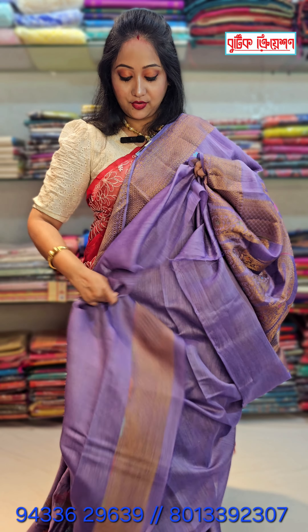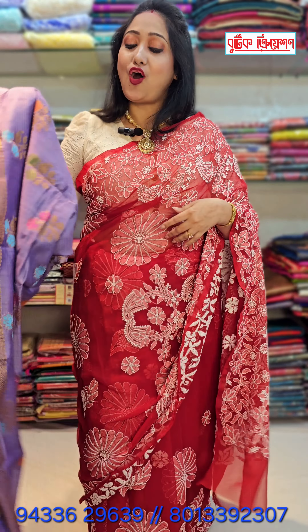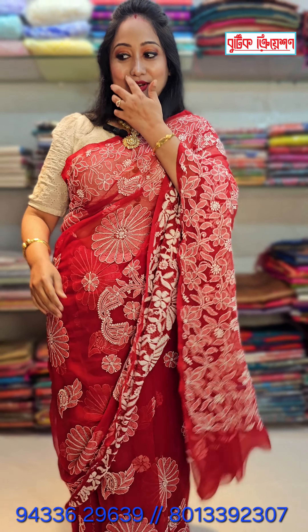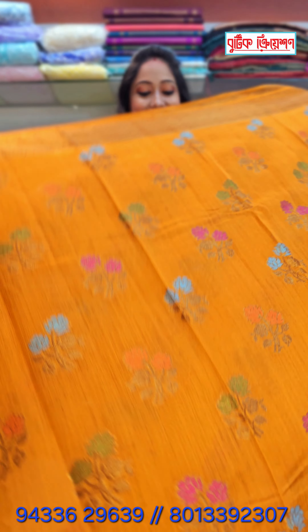This is the BP with beautiful woven border. Price is the same — 5550. I will show you the light orange shade. This is a very beautiful color, a little orange color.